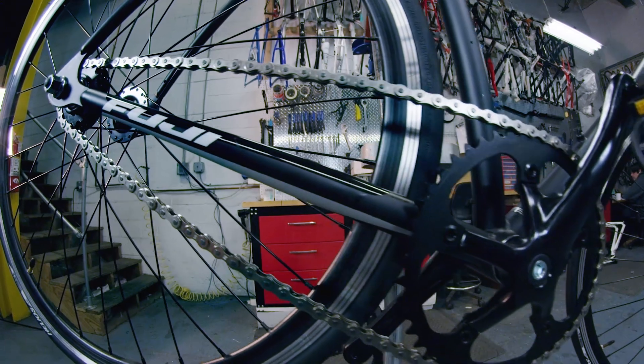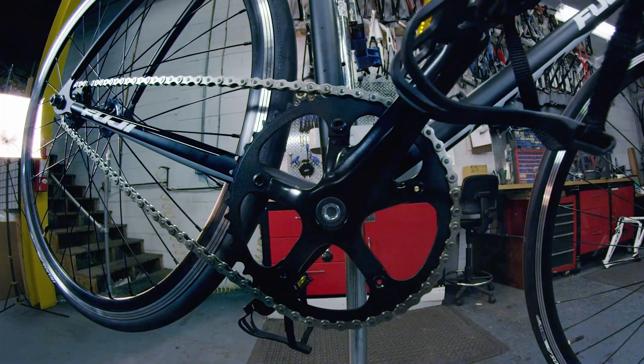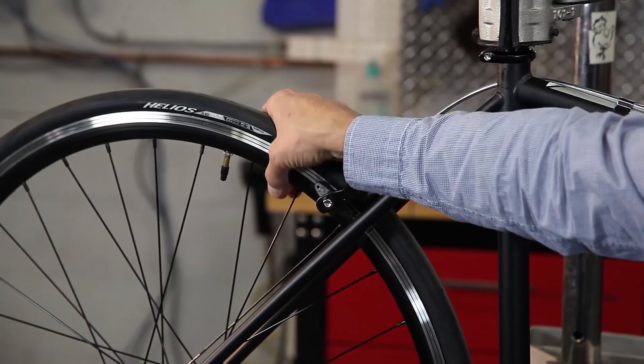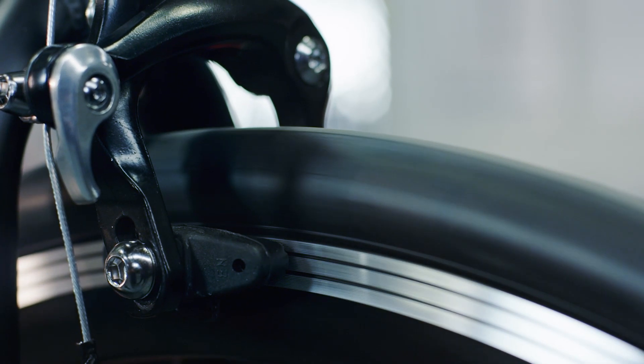It has track geometry, you have a track crankset, the chainrings are interchangeable, you have a fixed cog in the back, you have aerodynamic wheels, nice sturdy wheels, and you have some lightweight clincher tires.